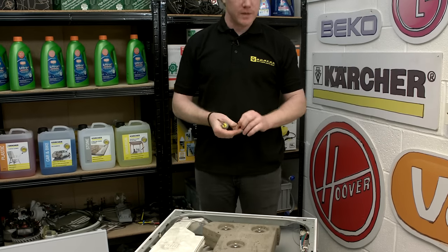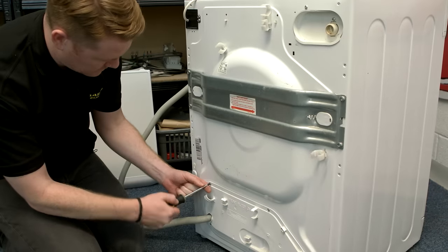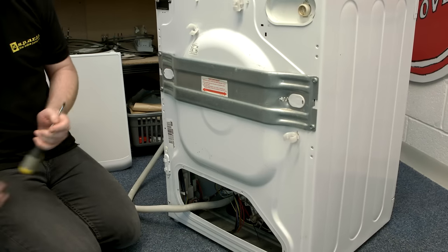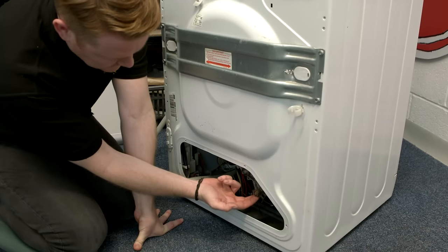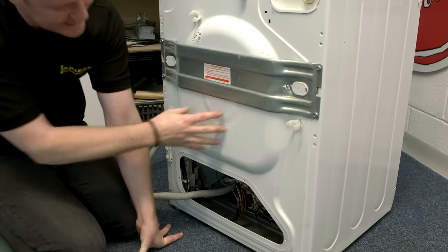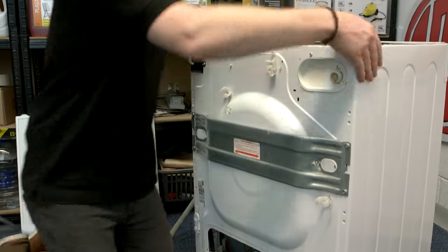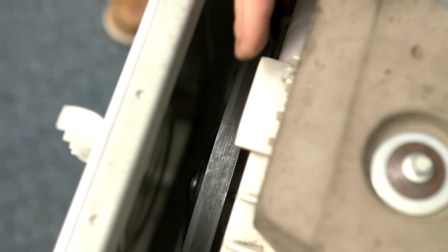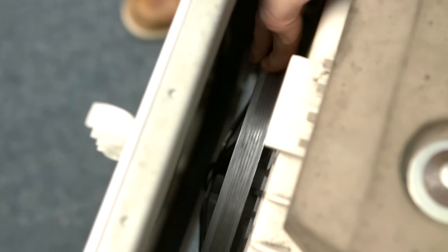With the top off, the next thing is to remove the access panel at the back. With that removed, we can see the motor and the motor spindle where the belt attaches. This bulge at the back of the machine is where the drum pulley is, and as you can see this panel cannot be removed. Looking from the top, I've wedged a piece of wood under the rear side of the tub to pull it away from the rear of the machine so we can clearly see the drum pulley.